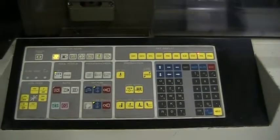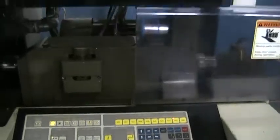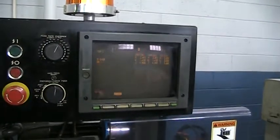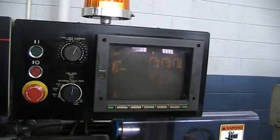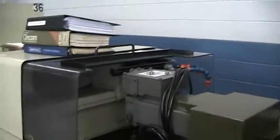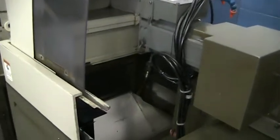The keyboard looks to be in excellent condition. The CRT is running — the flickering is due to the different speed between the camera and the screen. Chip pan. Manuals if you need them.